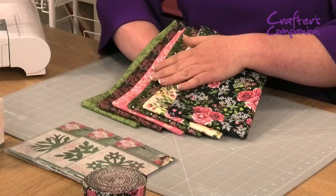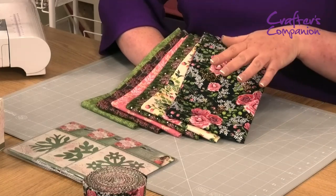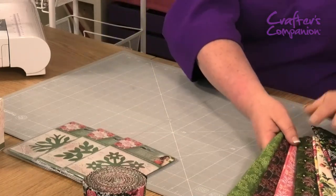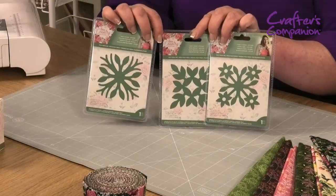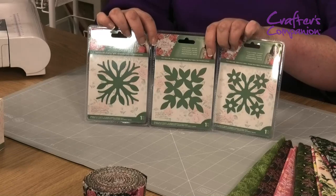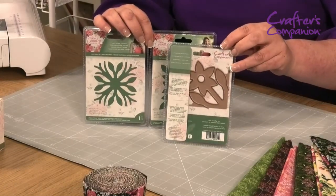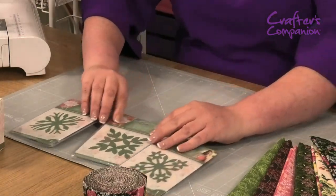I've got everything surrounding here, I've got some fab samples to show you, and these are absolutely gorgeous. There's lots of different elements of the fabric which I'll go through shortly. And then new dyes — these are a bit like our Hawaiian dyes, smaller versions. You can see that lovely rose gold colour, so we've got three of those.